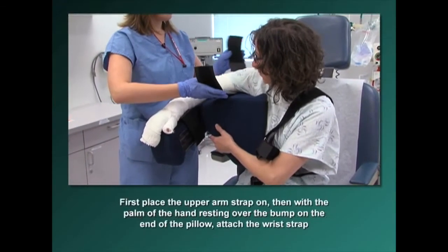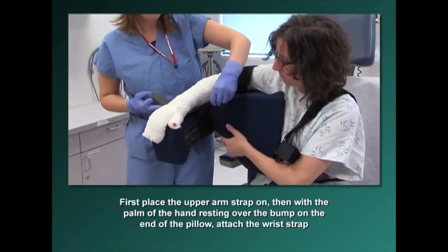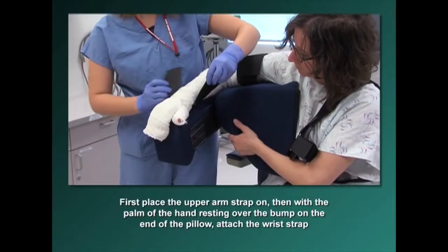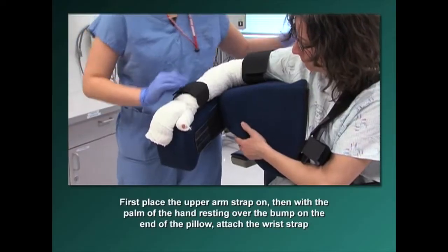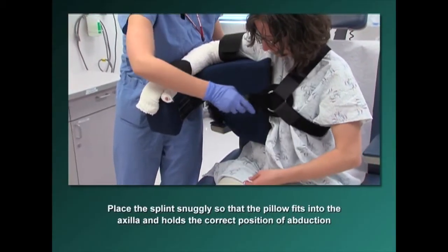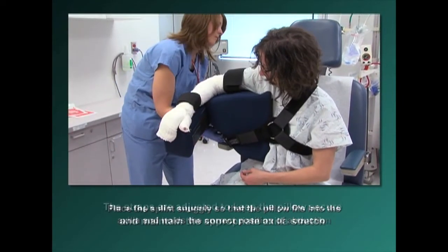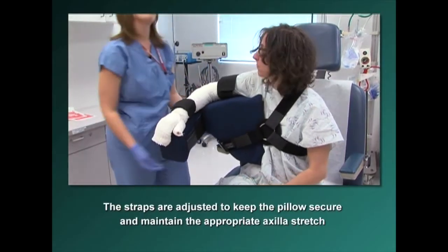First, place the upper arm strap on. Then, with the palm of the hand resting over the bump on the end of the pillow, attach the wrist strap. Place the splint snugly so that the pillow fits into the axilla and holds the correct position of abduction. The straps are then adjusted to keep the pillow secure and maintain the appropriate axilla stretch.